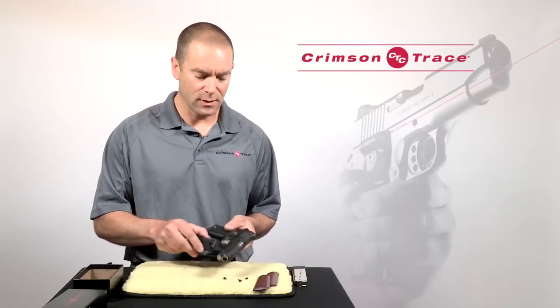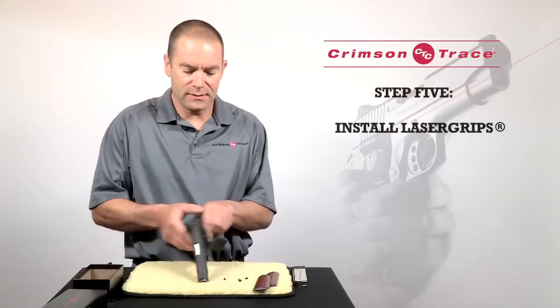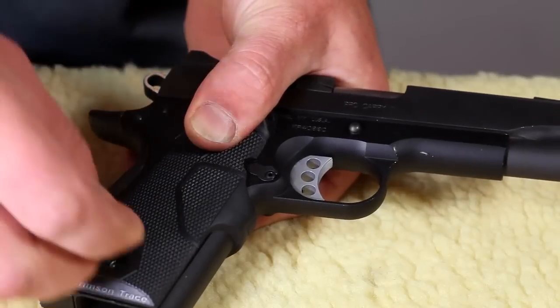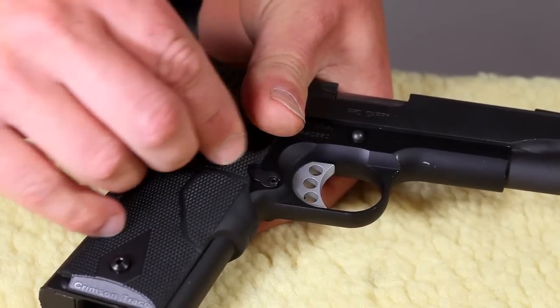Once the dust shields are installed, I'm going to take the laser grips and push one panel on on the right hand side, roll the gun over, push the second panel on, and once they're snapped in position over the grip screw bushings I'm just going to install the original screws.